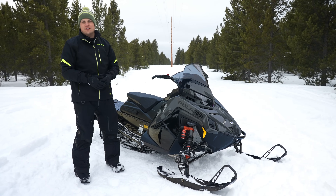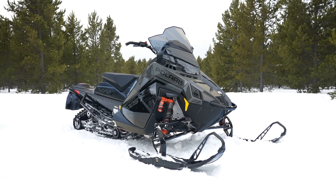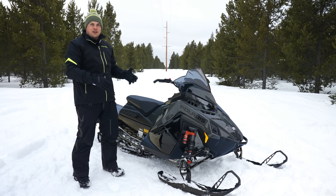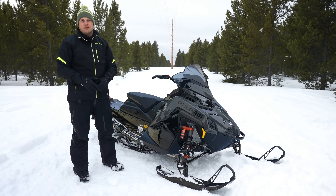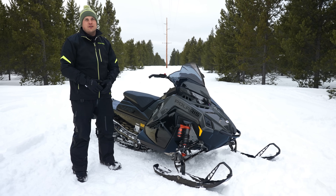Hey guys, it's Nels. We're back with another episode of SLED Tech today, and right here is the all-new next-generation suspension system for the Indy VR1 Dynamics. Polaris design, Polaris exclusive, and redefining trail performance for 2025. Let's dive into all the details on this new technology.